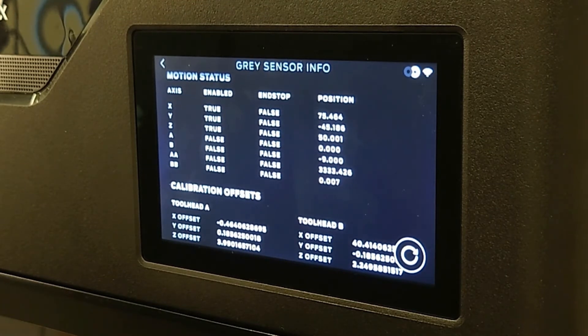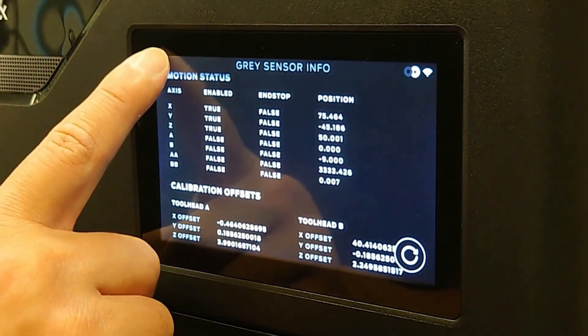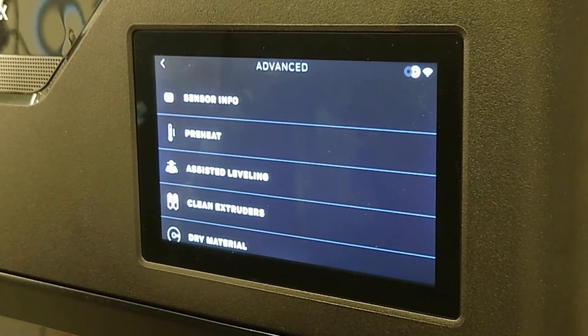Generally, you won't be looking for specific numbers, but rather will want to compare against future calibrations to ensure the values are consistent with one another.